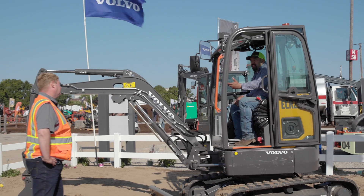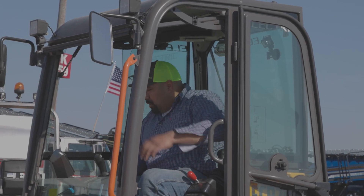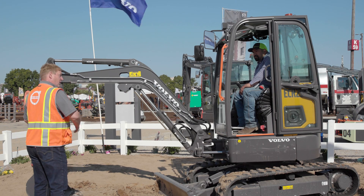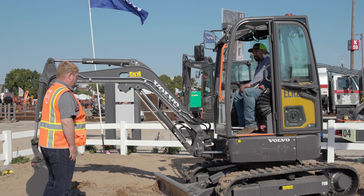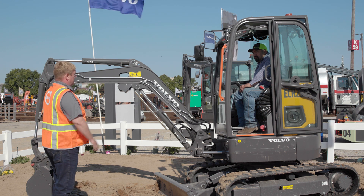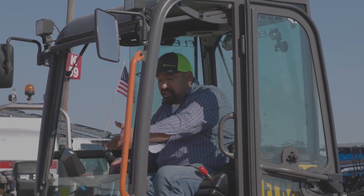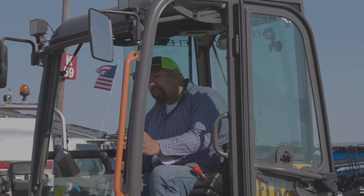That actually makes it a lot easier when you're operating — you're trying to listen to the guy on the ground, what's happening below you. Now you can actually hear them. That's the typical application with mini excavators — usually you have people around watching out for water mains or fiber optic cables, guiding, or putting something into the trench. That's the real-world application — not only indoors, but outside when it's critical work, when you've got to be real careful about what you're digging and how you're digging.